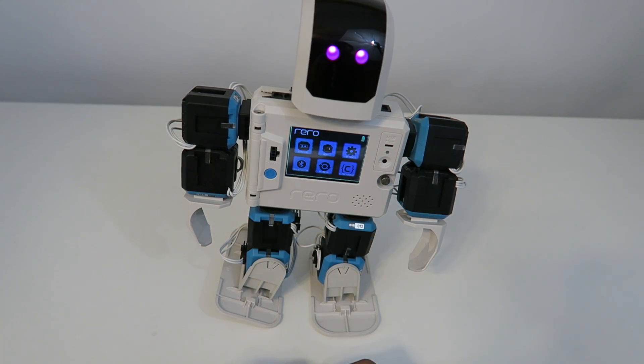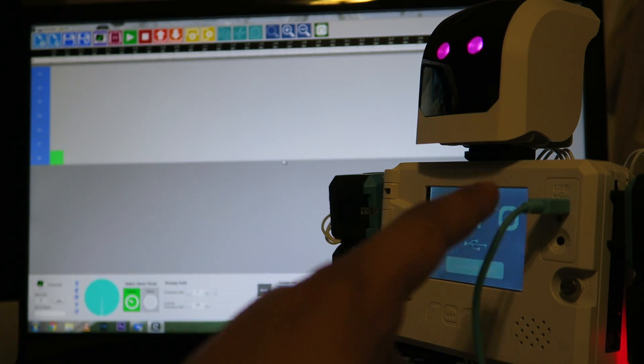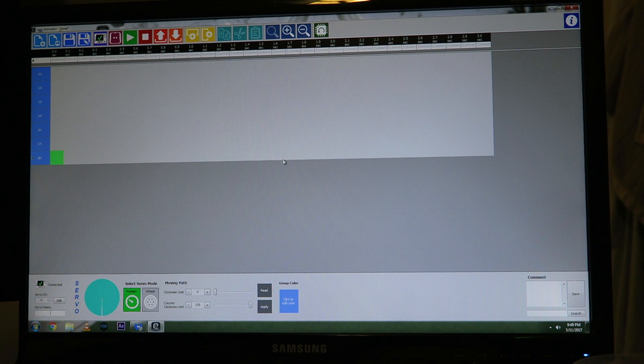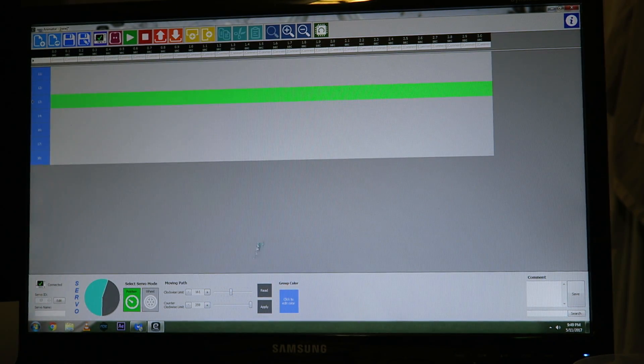Let's go ahead and take a quick look at the actual software itself now. So this here is the software itself. We connected Riro using a USB port and then from there the software itself will actually pick up on it, in which you can actually create your own motions. Over here on the side it does show all the different servos. So what you can do is select on a servo that you want to adjust and then go ahead and rotate the bottom portion down here, and you can actually register and create your own animation. It's actually pretty nice, kind of gives you like a step-by-step functionality. In addition, you can actually name it and change the picture on the background and go into a little bit more detail.